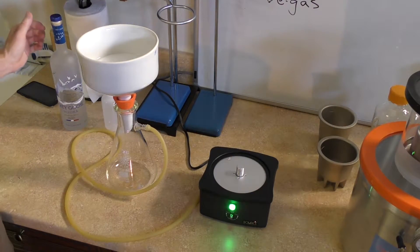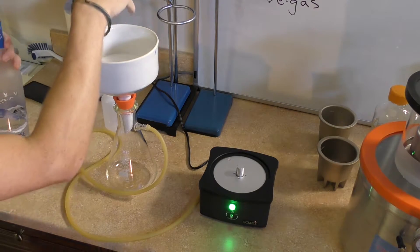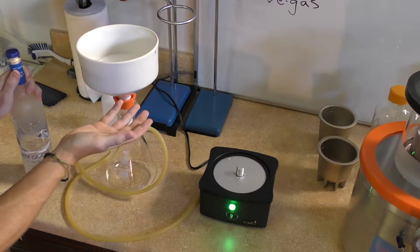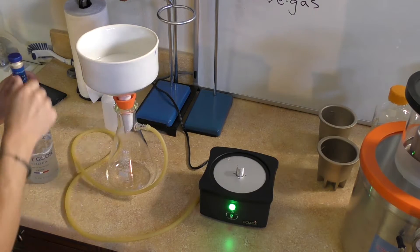Before I go get the wash out of the freezer, I'm first going to put some vodka in here to get the filter saturated with the liquid, so that the suction works correctly and doesn't pull any of the liquid underneath the filter when I pour the wash in.